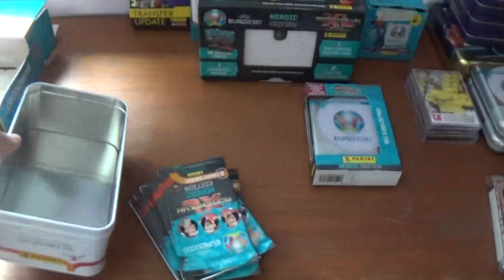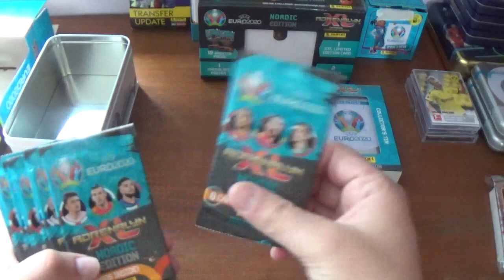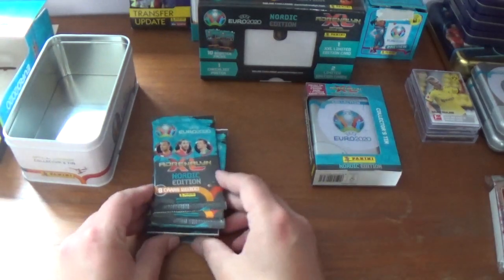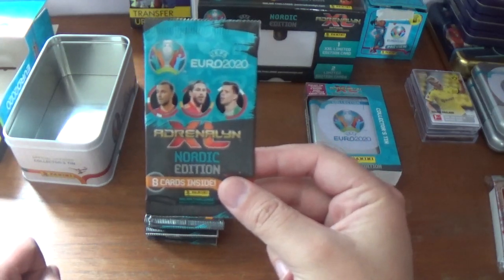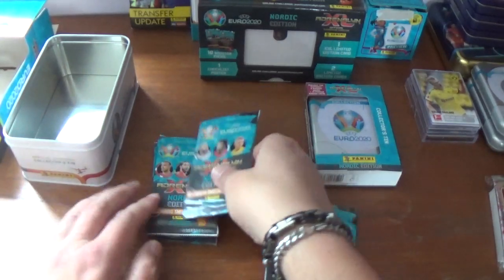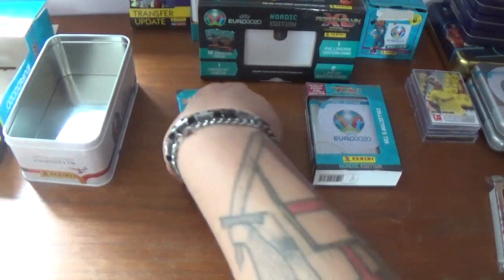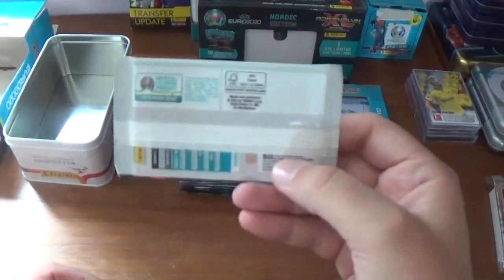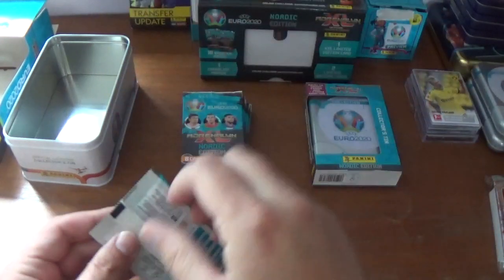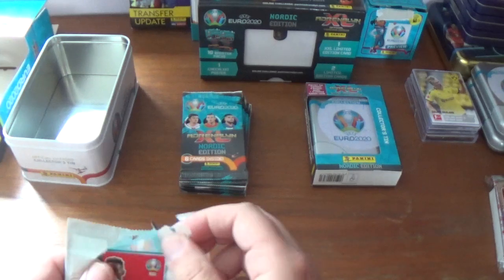Let's get these ten Nordic booster packs out of the tin. We have one, two, three, four, five, six, seven, eight, nine, ten booster packs. Let's look at the pack variations: one with Ericsson, Ramos and Chesney; one with Maguire, Bale and Insigne; one with Pukki, Alaba and Zinchenko — those are the different variations. On the back, promo packs show the odds: Nordic Heroes are one in four and a half packs, with twelve of them in the collection. Let's get straight into opening them.